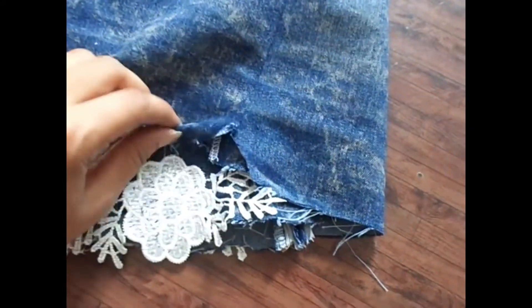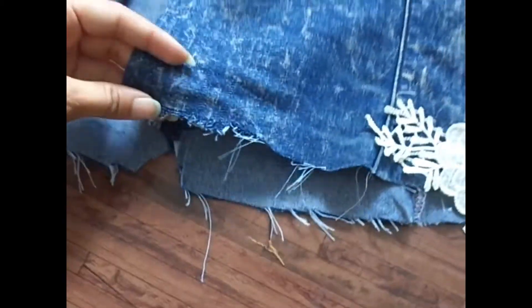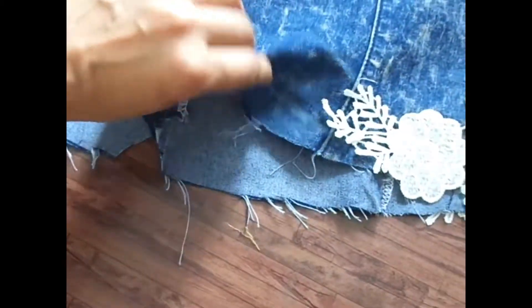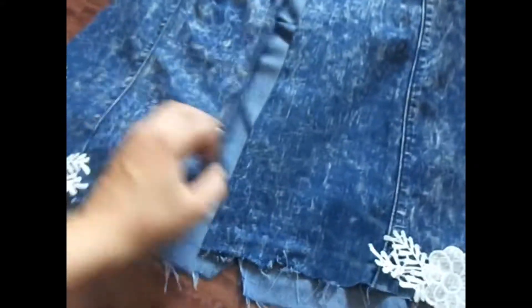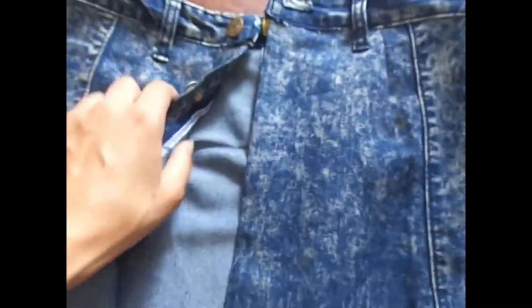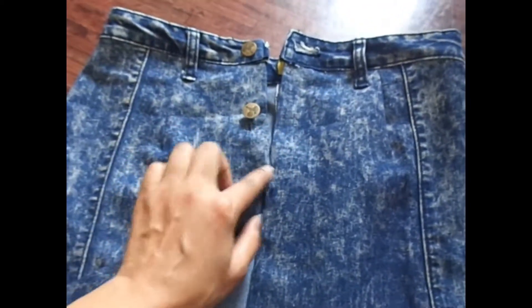I'm going to leave my hemline raw like this — pull out a thread and fray it a bit more. If you want a clean hemline, simply fold it and stitch it. Finally, make the button placket straight to the bottom and we are done.